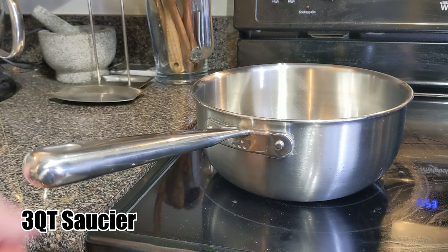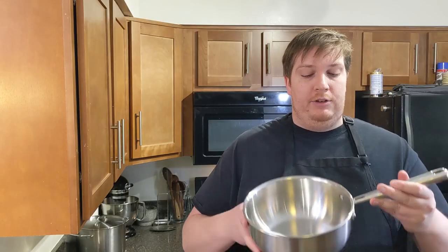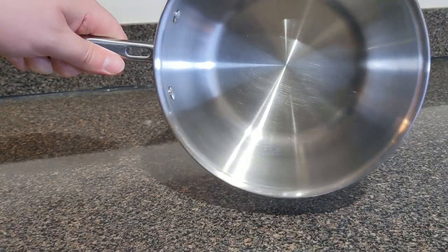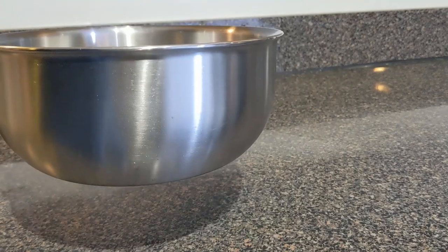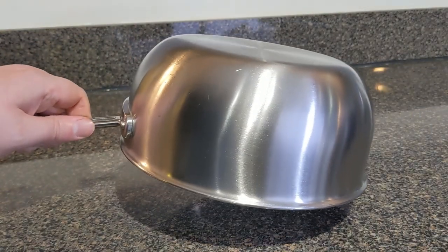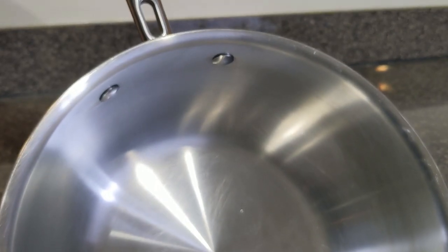Our next pan is the three-quart sautier, of course with the included lid. You'll notice the big difference on this is the curved edge. This is going to be helpful when you're trying to stir around in the pot with a spoon, a large wooden spoon, or even a spatula to get the edges. You will have less burnt material in here because of the design, which really makes a lot of sense.